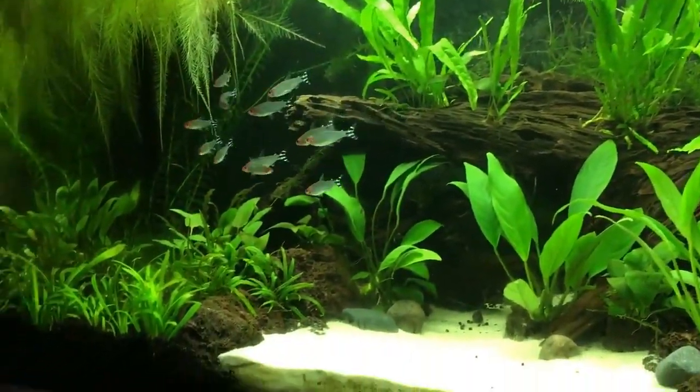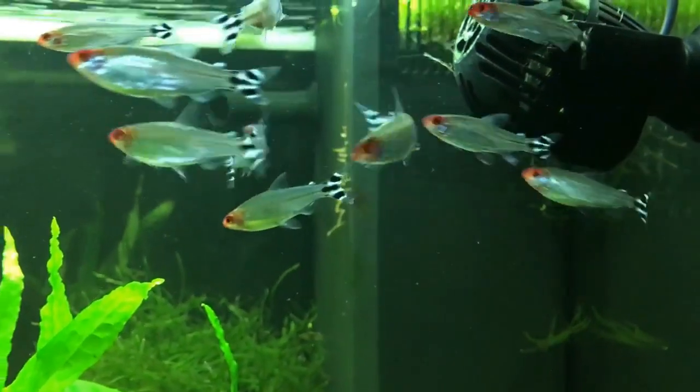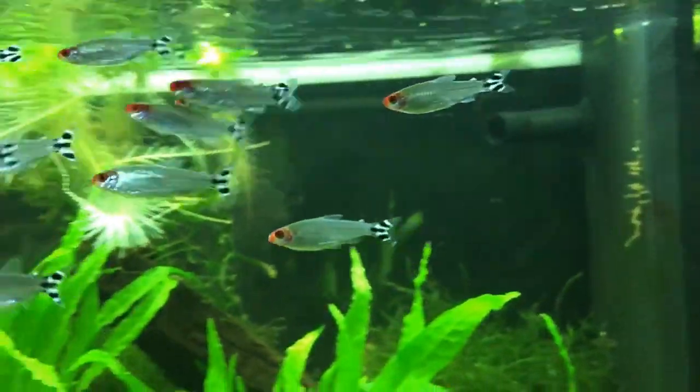Most of their body is plain silver. Their head is a deep red, which gives them their name. Their body is a torpedo shape with short and clear fins.